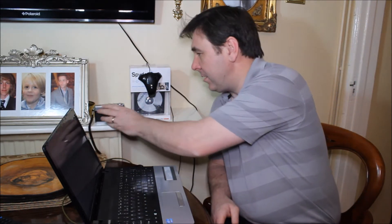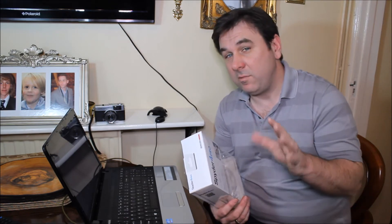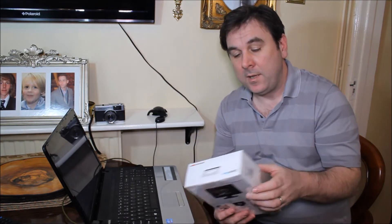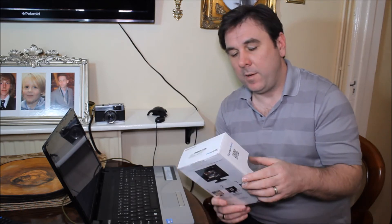Our eyes and our brain kind of get in the way. For example, this box — the box for the Spyder Pro behind me — in these artificial lights, I look at it and think that's white with blue and black writing on it. But if I went outside on an overcast day where the light was a little bit blue, I'd still say it's a white box. And if I stood in front of a deep red sunset or under tungsten lights, I'd still say that's definitely a white box.